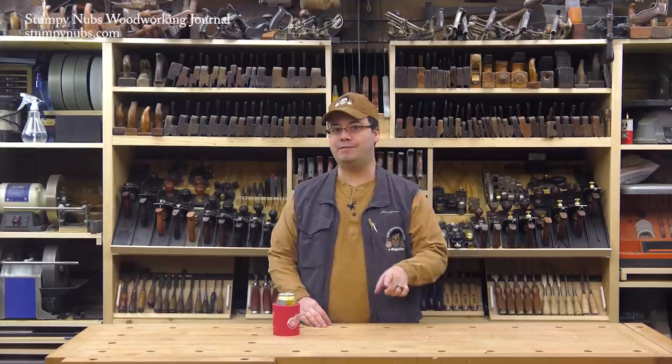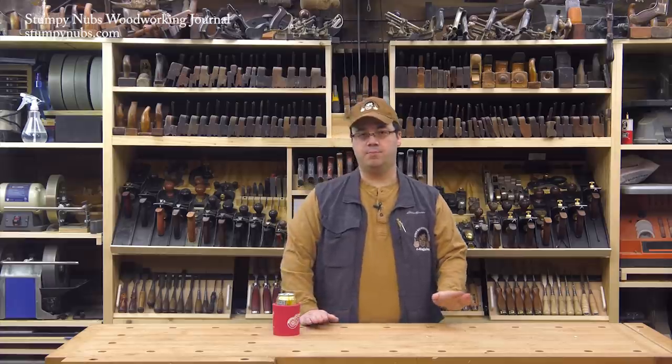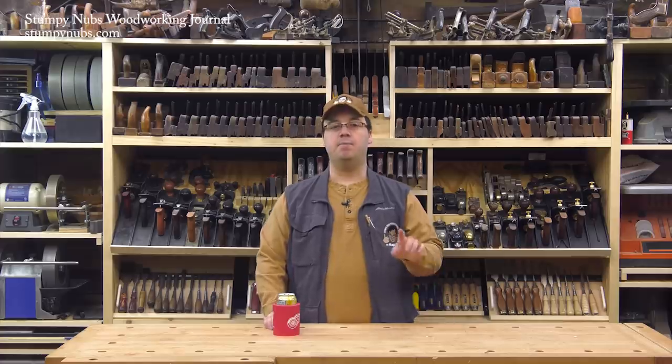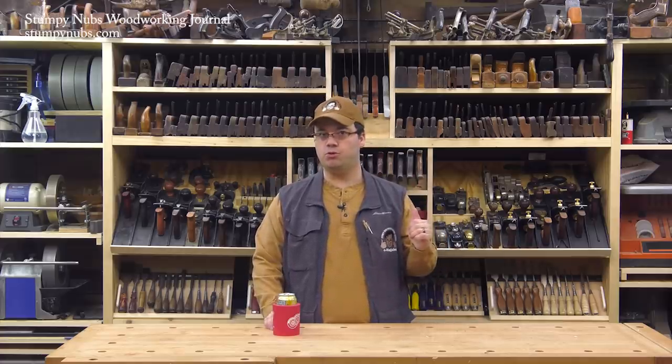I'm getting ready to head out to Atlanta in a couple of weeks to hang out with fans and other YouTubers on March 15th through 17th, so if you're in the Atlanta area come say hello. The bottom line is I've been busier than a cat trying to cover turds on a marble floor, and that doesn't even count all the projects that have been going on behind the scenes. But don't despair — we'll put the finishing touches on the hand tool wall shortly.